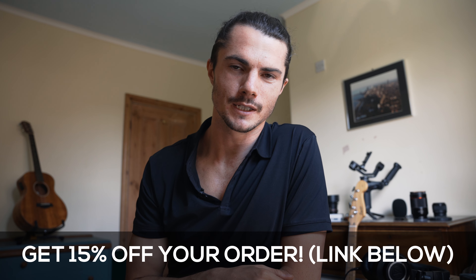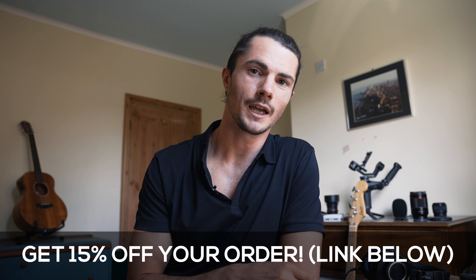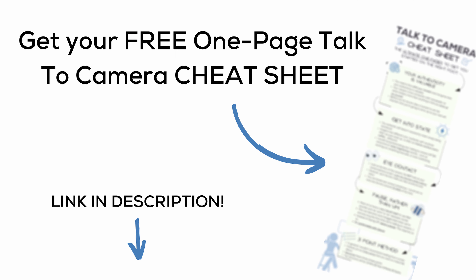I hope you got a lot out of this video. The link to Cuts is in the description for 15% off. Down there you'll also find a talking-to-camera cheat sheet — a PDF you can print off and keep on your desk, with great tips to refer to whenever you get stuck and good habits to keep in mind. Until next time, keep filming. Bye-bye.